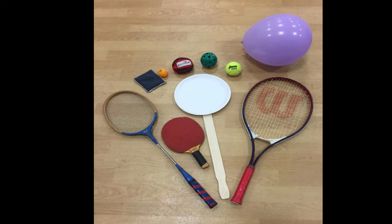In this part of the striking unit, we will be using a racket. You will need to try to find some of the following equipment: maybe a bean bag, a ping pong ball, a wiffle ball, a tennis ball, or a balloon. If you don't have that equipment, just make up some stuff. Maybe instead of a bean bag, you can use a sock ball.